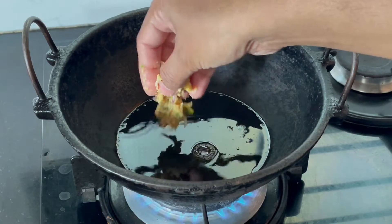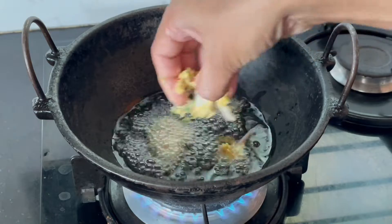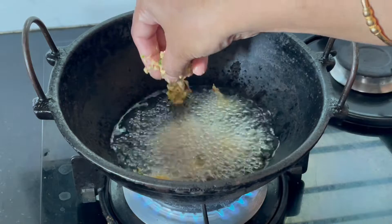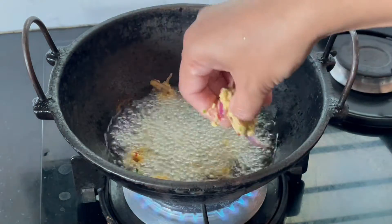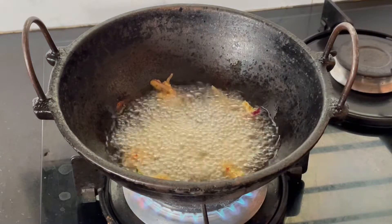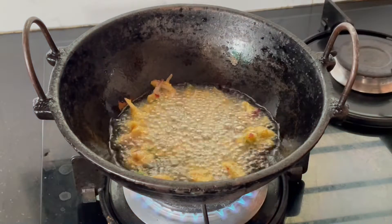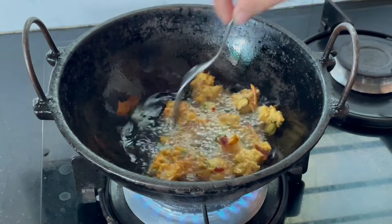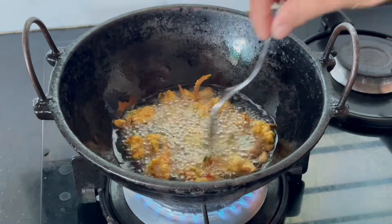Then we will fry it up. Let's fry it in medium flame in a crispy pan.